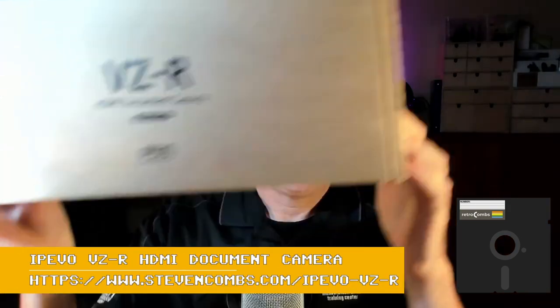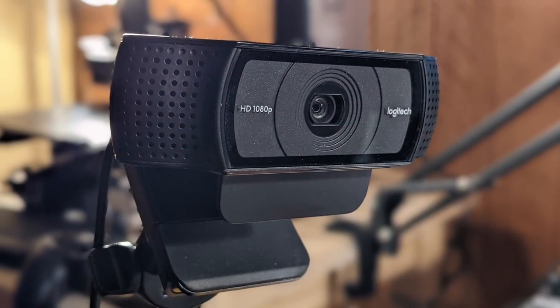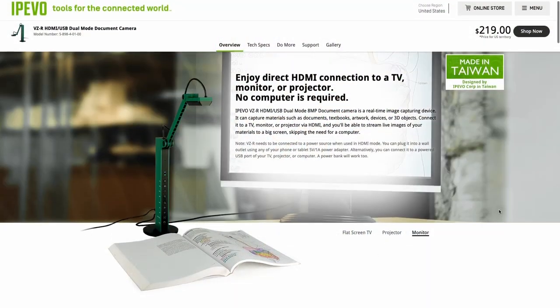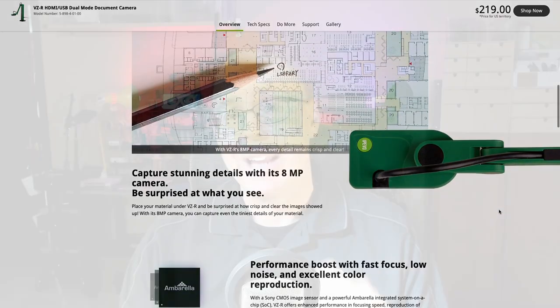This is a little different video than what I normally do. I've done some product reviews before, but I wanted to share this new purchase — the VZR HDMI document camera by Ipevo. I'm getting ready to do more live streams for the Retrocombs channel, but the quality has not been up to par. I've been using a Logitech camera that can't hold focus, it's blurry all the time and washes out with color. So I decided to grab one of these after reading some really good reviews. We'll find out if it will work for hosting a YouTube live stream, pre-recording, or if you're an educator looking to assist students with remote learning.